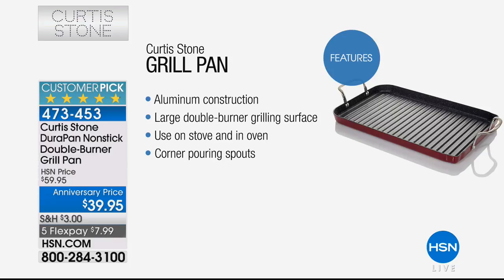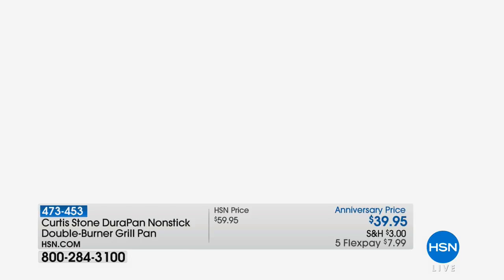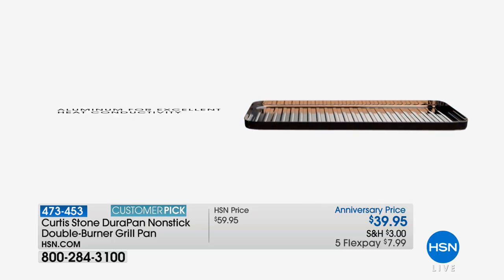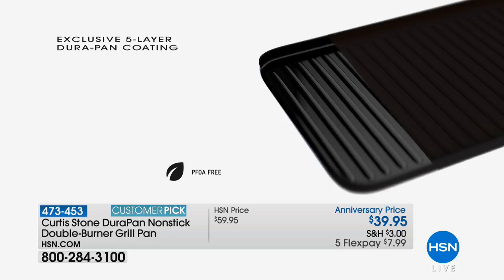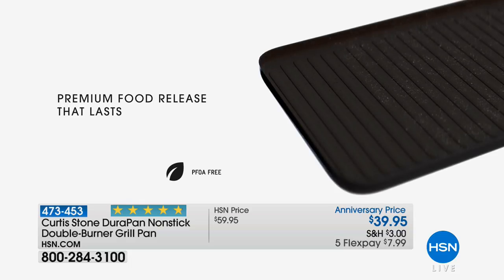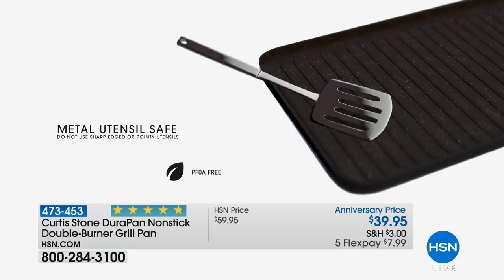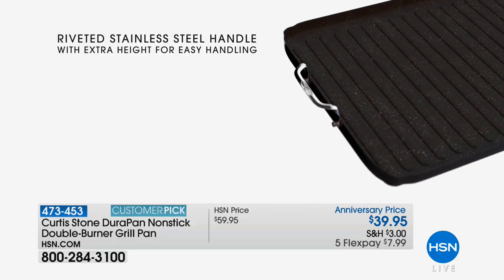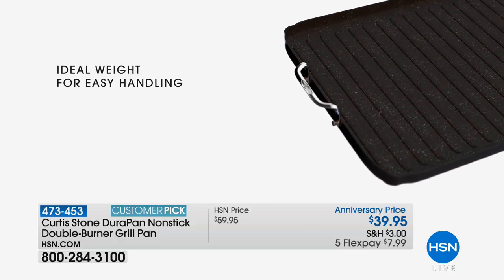Coming up we're going to be offering the double grill pan - if you own it give us a call. Please call and wish the chef a happy anniversary. This pan is at the lowest price we've ever offered at $39.95 with five flexible payments - I don't think we've ever done five flex on this before.